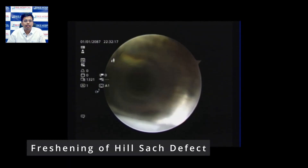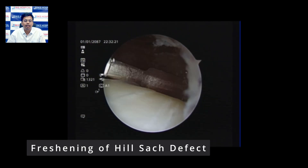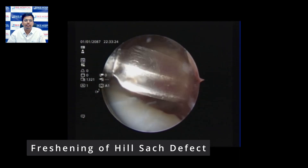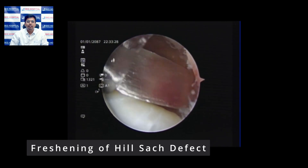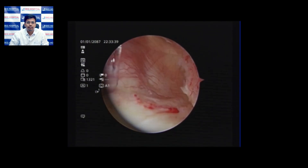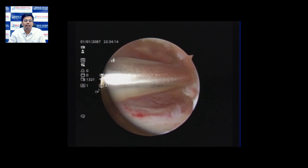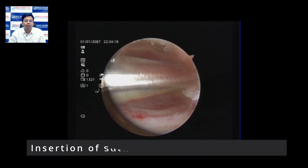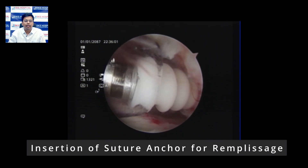We begin by freshening the posterior superior surface of the humeral head where the Hill-Sachs defect is located. Once the raw bone is exposed, punctate bleeding is seen, which indicates that the raw bone has been properly exposed. We then place the awl at the first point of contact on the posterior superior surface of the humeral head within the Hill-Sachs defect.